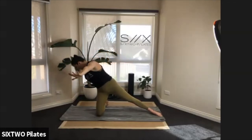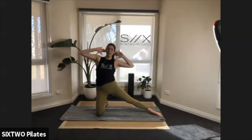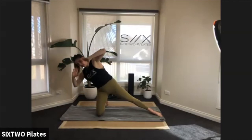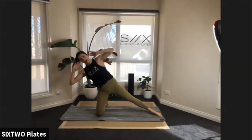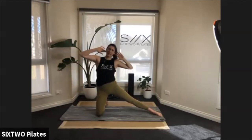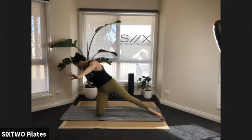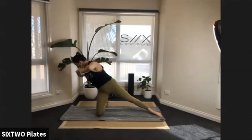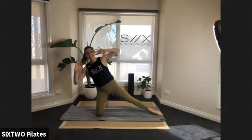So close — four more: down, twist. Three, two more — last one: reach it out. Just those arms — out and in, out and in, two more, out and in — untwist, go all the way up.